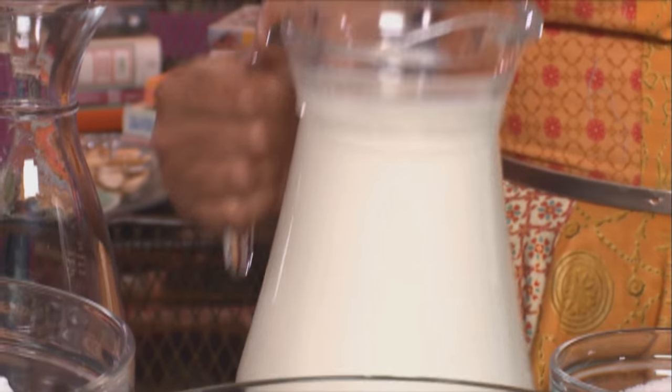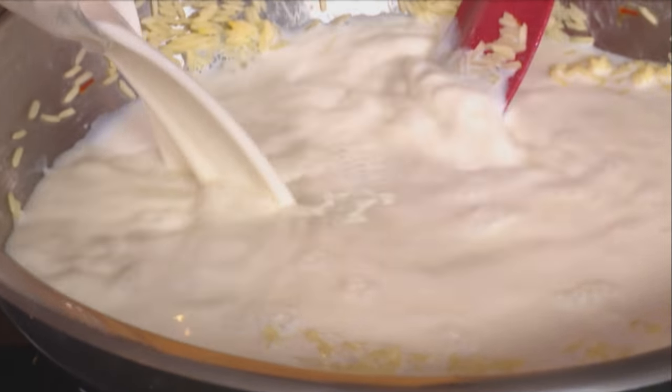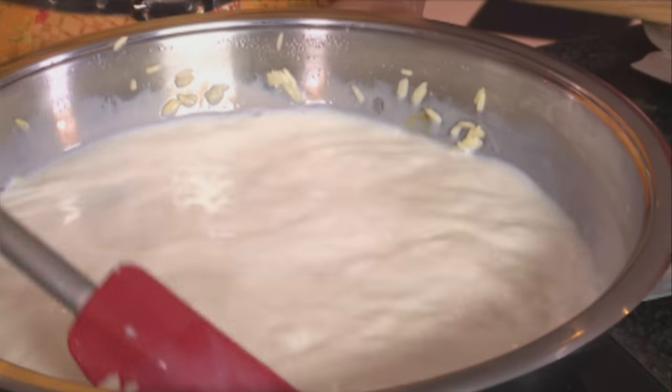This is an old favourite and I'm adding a new twist to it — I'm going to bake this in the oven as well. But for now, add some milk. Stir the rice grains into the full cream milk and leave that to simmer until it becomes thick and creamy.